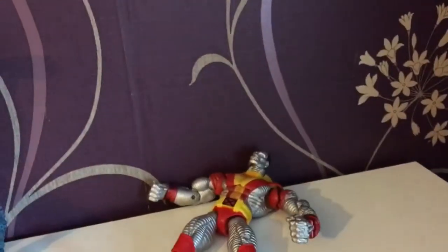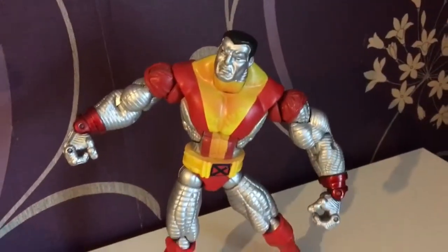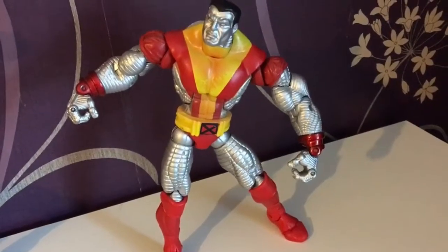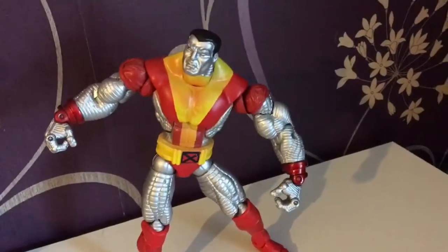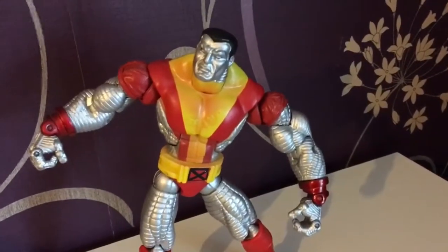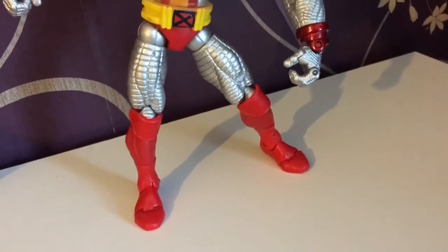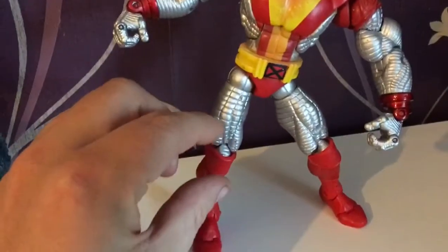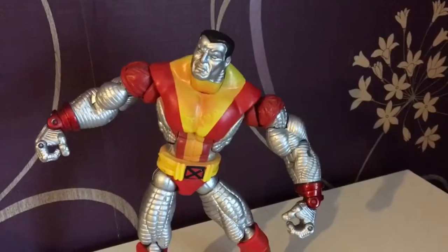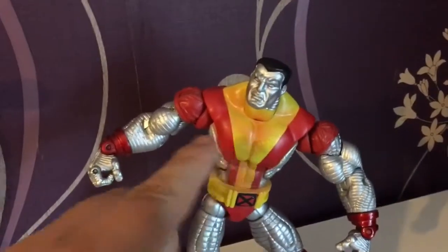First up we have Colossus from the Classic X-Men line. I never actually realized that the Classic X-Men line were basically just Marvel Legends figures — I didn't realize it for years. The paint apps are pretty much just a bit shinier instead of the dark ones from the classic Colossus version, which I'm planning on showing next week. He has these boots which take away the big section usually present on the classic version, and I like him.